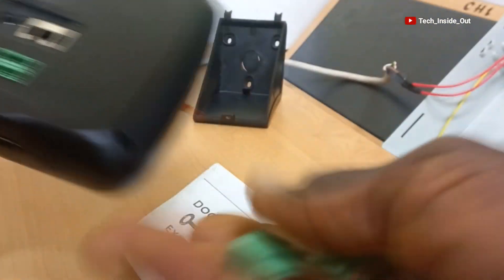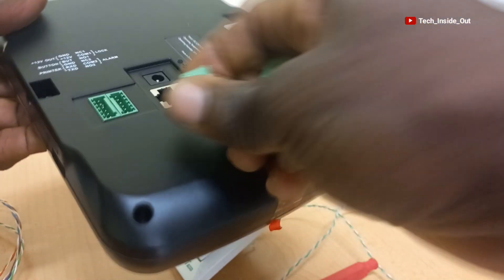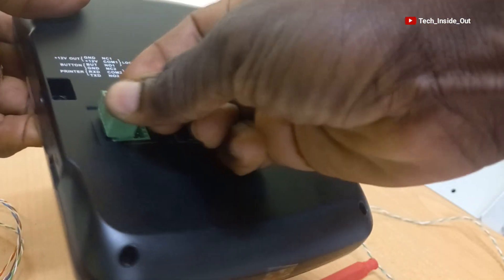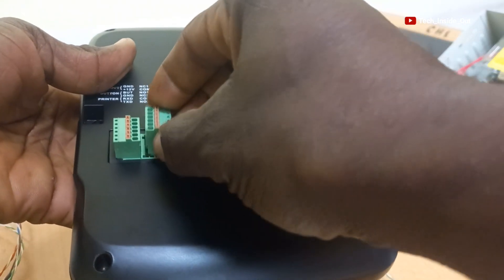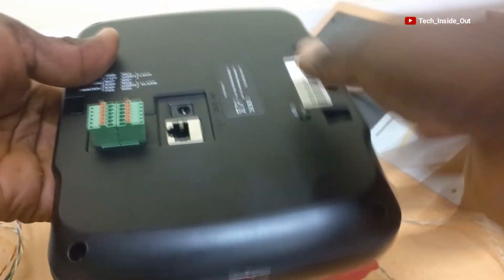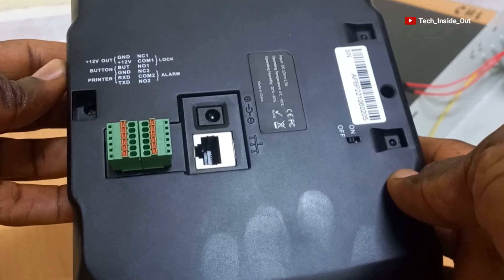We will first plug in these termination blocks that have been provided with the machine — plug it this way. The second one comes here. We are now ready to do our terminations.